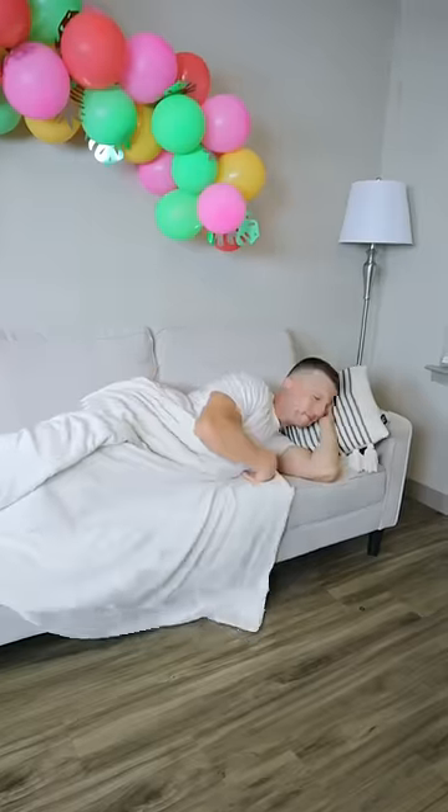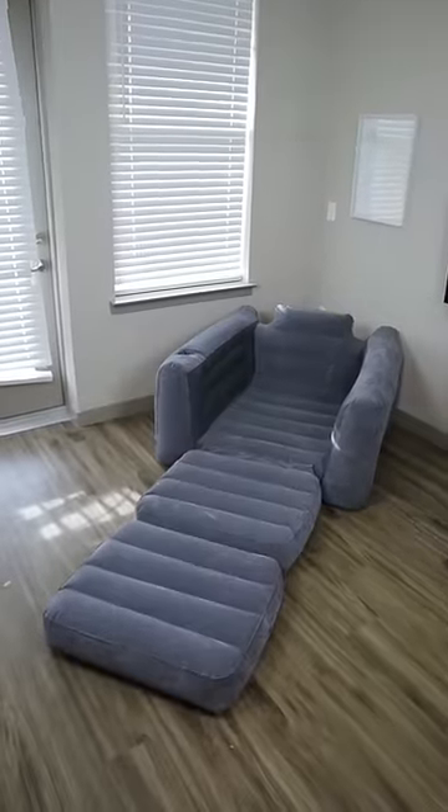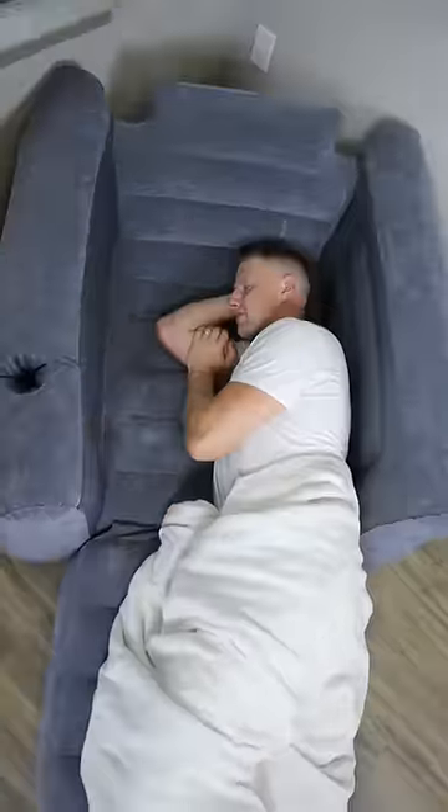Amazon Home Hacks. This two-in-one chair inflates in minutes and means no more sleeping on the sofa. You can use it to sit comfortably and hold a drink, and it pulls out into a twin-sized bed in seconds so you can get the comfortable sleep you need.